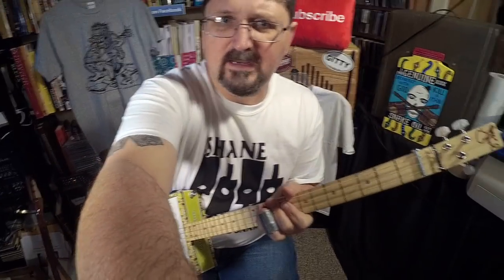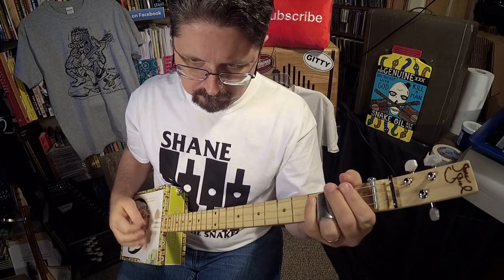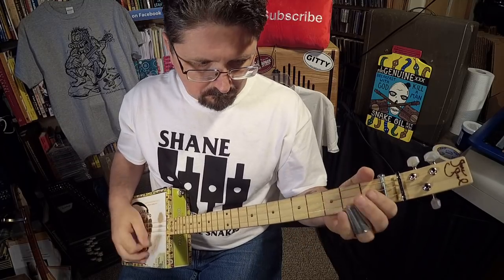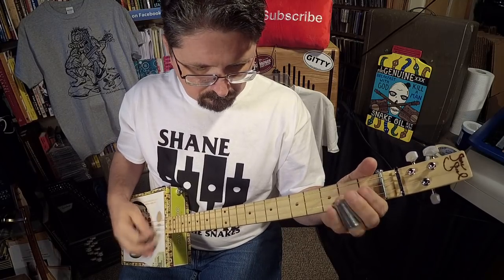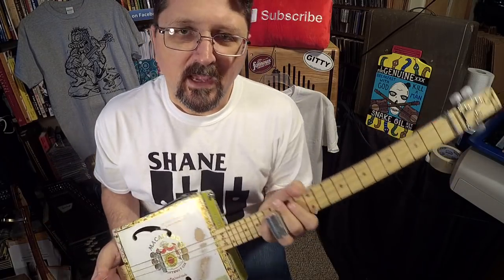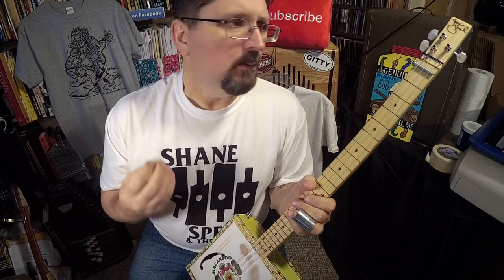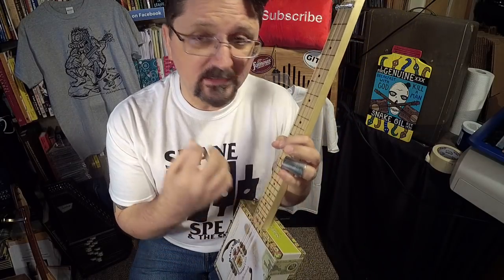Let's do a little hoedown. Hey guys, it's Shane Spiel and welcome to my new lesson. I'm going to teach you this quick little hoedown. Look at this as a lick, but also look at this as an exercise to get your picking and your slide going.